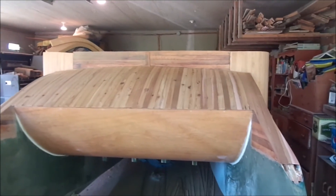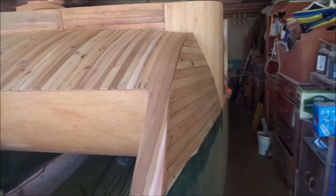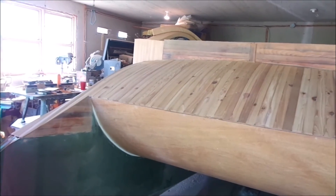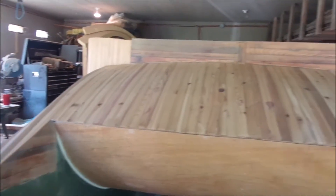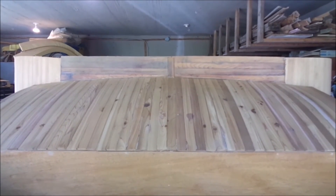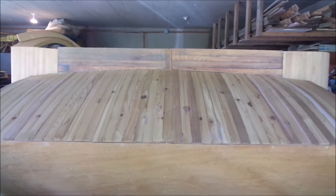I've got the rough honing done on the deck and sides. Still more to do — I need to fill a lot of little cracks and go over it again. Then I have to do the inlay for the maple leaf, then glass it, sand it, and varnish it.